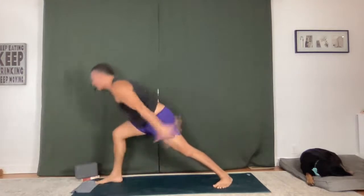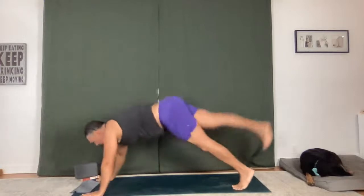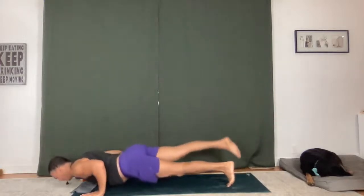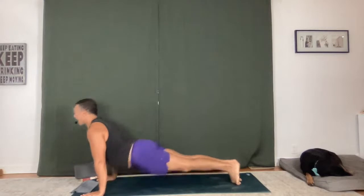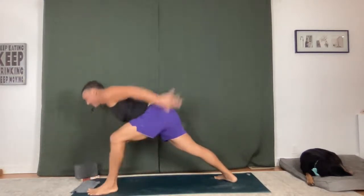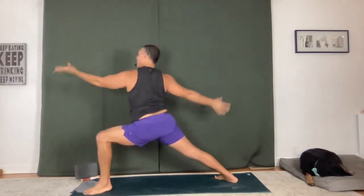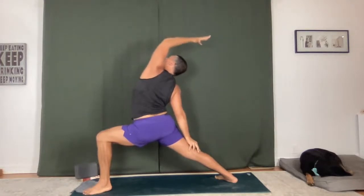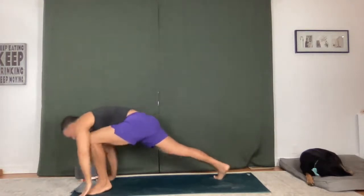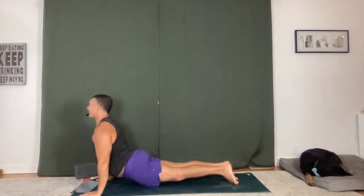Right foot — warrior one, go up. Warrior two, keep a nice deep lunge. Flip in reverse, big side body stretch. Chaturanga Dandasana, moving with breath. Upward facing dog, downward facing dog. Left side — use the breath, exhale warrior two. Reverse peaceful warrior — feel it, open up. Chaturanga Dandasana, flow. Upward facing dog, downward facing dog.